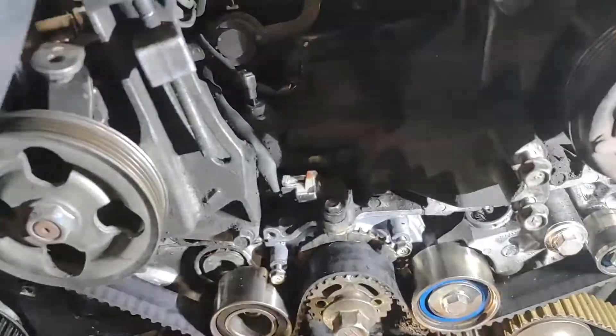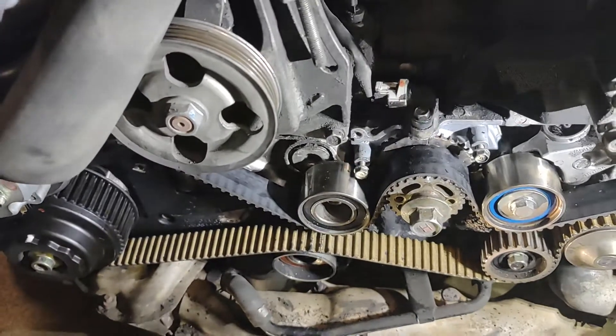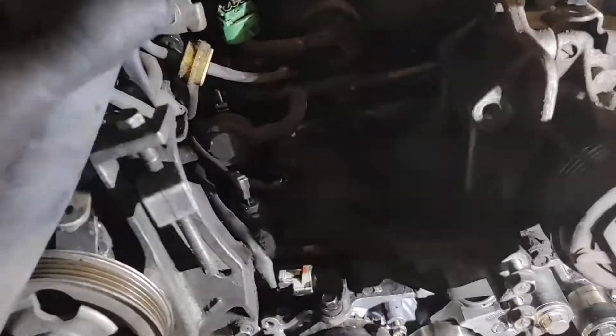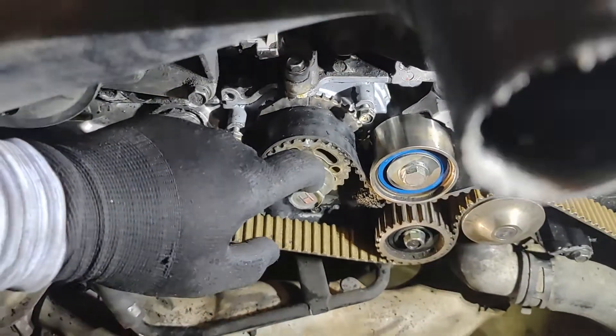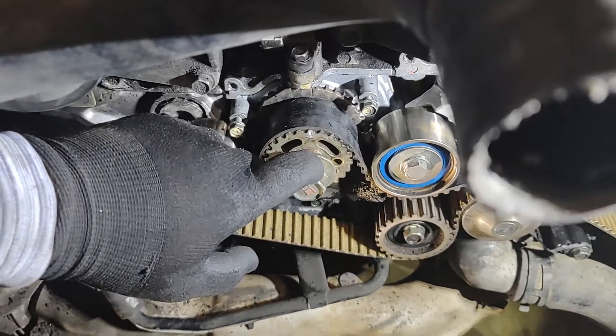I'm holding this hose out of the way from the radiator. In the last video, we got the tiny belt cover off. That was kind of a hassle. Still need to fix that once the belt's off. What you're going to do is, once you can get the cover off, you're going to reinstall your 22mm crankshaft pulley bolt.